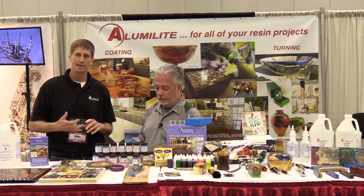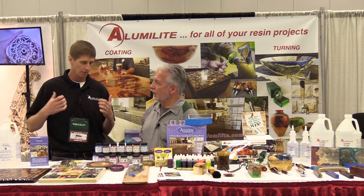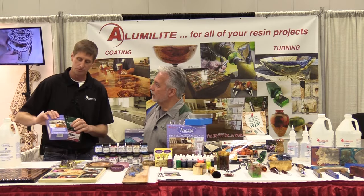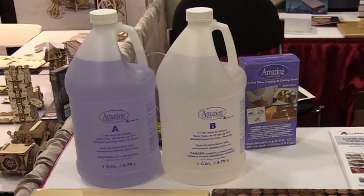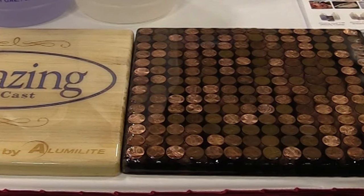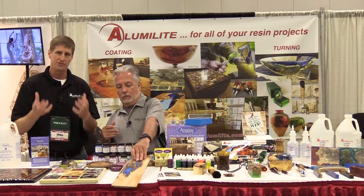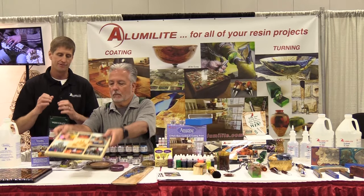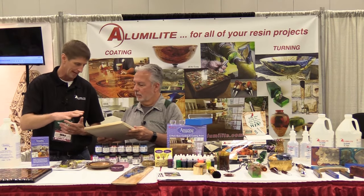Alumilite manufactures mold making and casting materials used for a wide variety of applications. In the Woodcraft area, we're focusing on two main products. One is a two-part epoxy that can be used for river tables, coating applications, pictures — just artistic kinds of things. The reason we use epoxies is they're very slow curing, the air bubbles come out themselves, and it's very user-friendly for a wide range of coating applications.